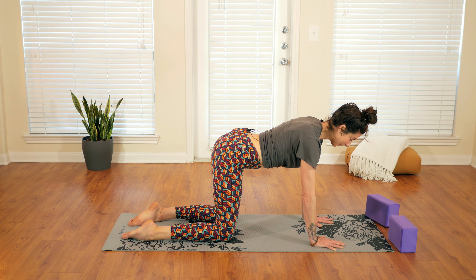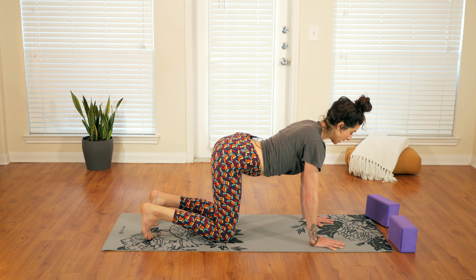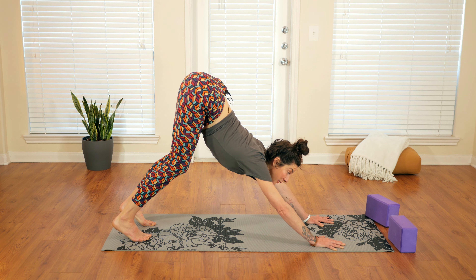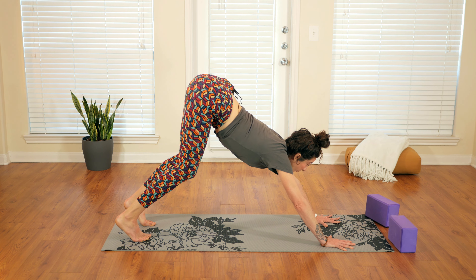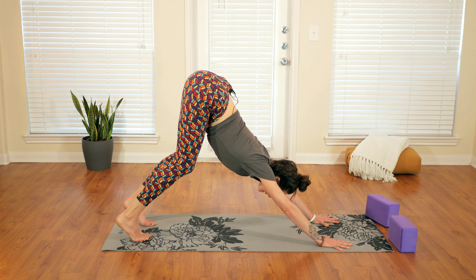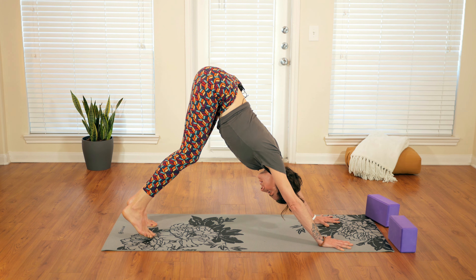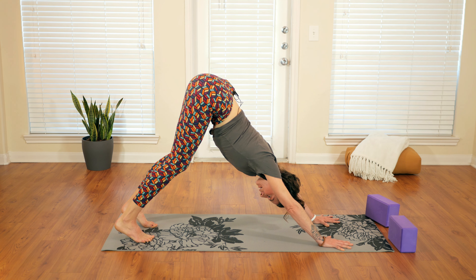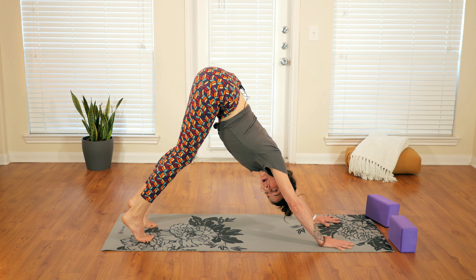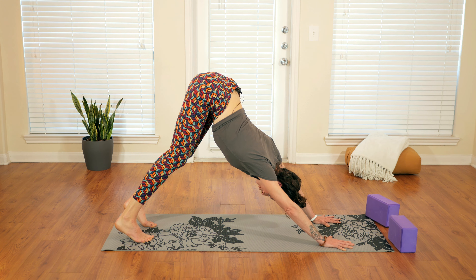Coming to center in tabletop, we're going to tuck the toes. Press down through the fingers, begin to lift the knees, and the hips come up and back into downward facing dog. Maybe re-spread the fingers really wide. Press the ground away so you're really long from the wrist down to the tailbone. The legs can be as bent as you'd like; the feet are about hips distance apart, about two fists. Imagine the heels are really heavy — they don't have to touch the floor, but they're just going in that direction. Find some wiggle, some sway, some movement.